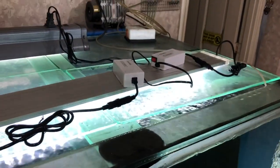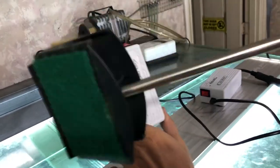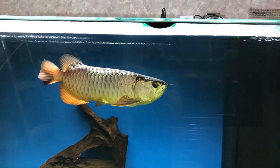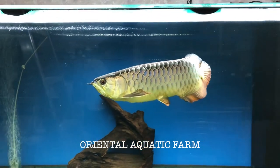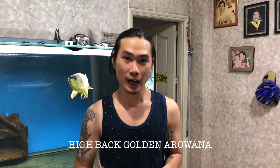On top of my aquarium, I have LED lights. The brand I'm using is Zilong — 2 to 3 feet LED light — plus a Jebo fluorescent light. I only used white light, so what you see is the actual color of my arowana — golden. My arowana is a high-pack golden arowana from Aquatic Oriental farm, so this is just a gold high-pack.